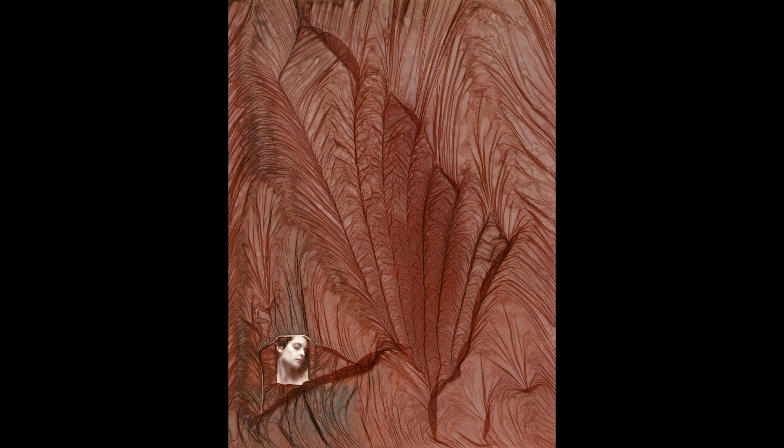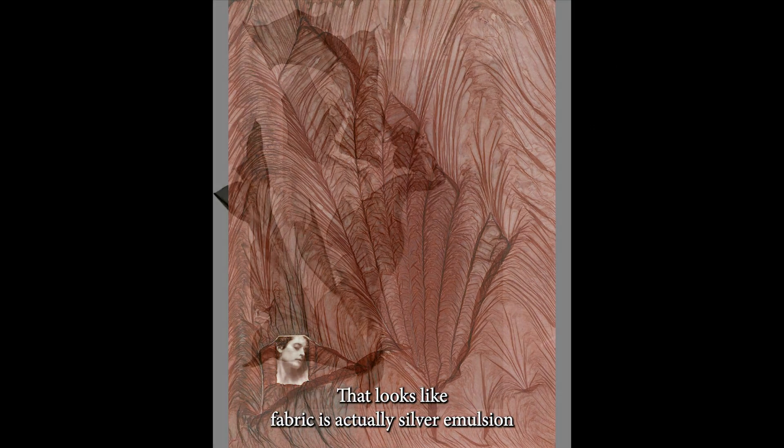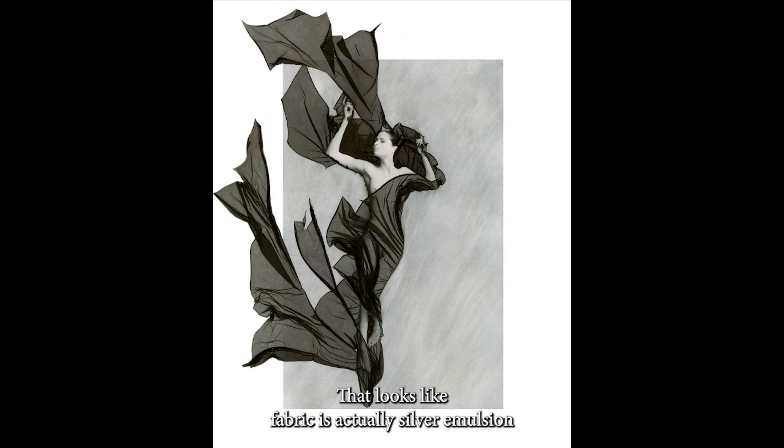I didn't want to make pages. So all of these floating things that you see here — this looks like fabric — is actually silver emulsion that is from the photo. And then I rearrange it to make sense and to complement whatever the image is.